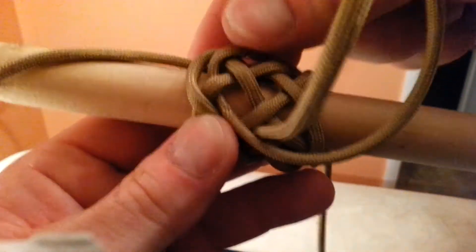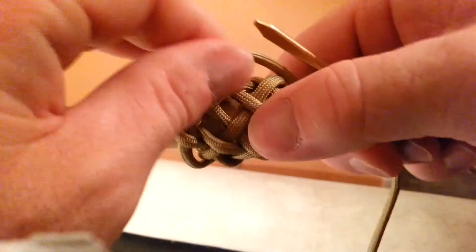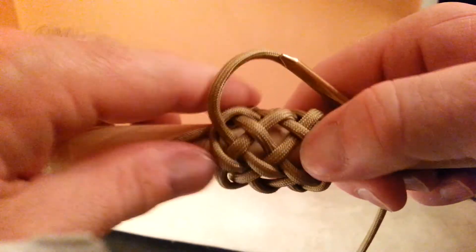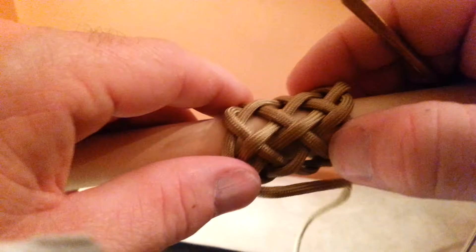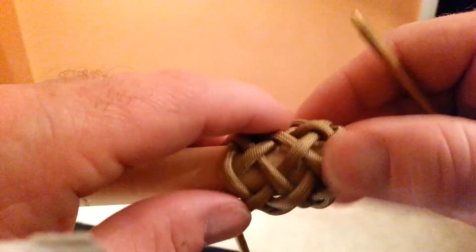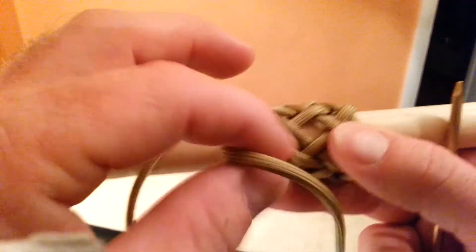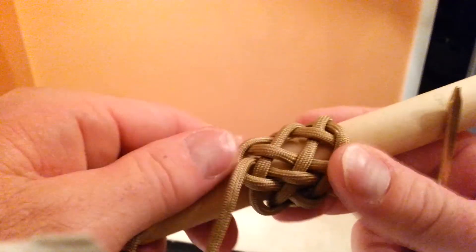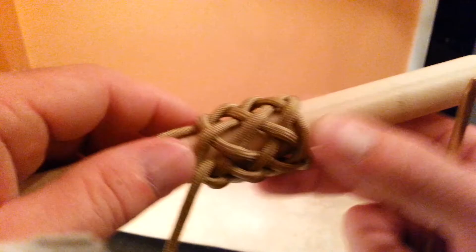You're going to pull this through. You've just got to pull through. That completes raising a 5L4B to a 7L6B. If you guys have any questions, let me know. Voila. From here, you would actually continue this to the 7L6B pineapple knot — we'll show that another time.